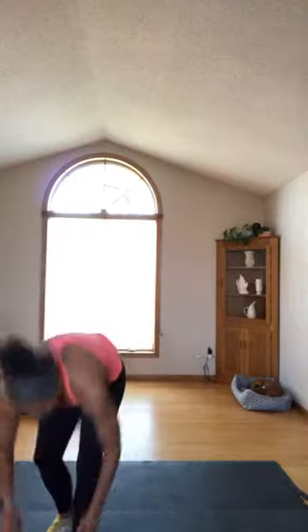Three sets of dumbbells if you have it: heavy, medium, and light. Start with your lightest set. We are going to do shoulder press — give me 12 reps of your lightweight. Go.